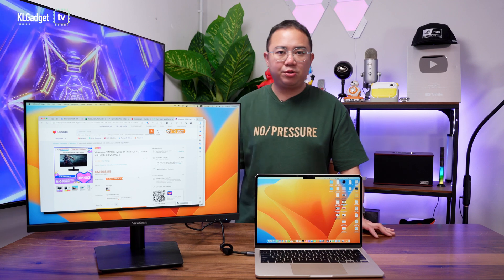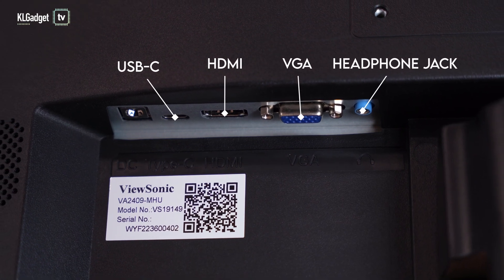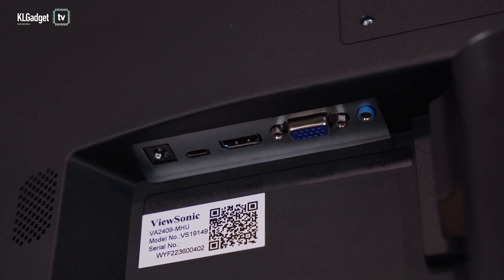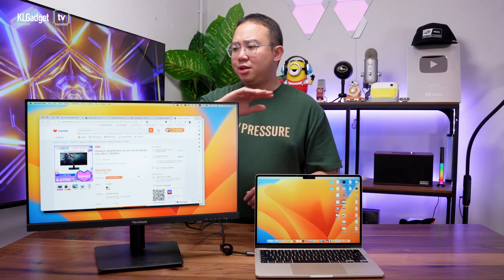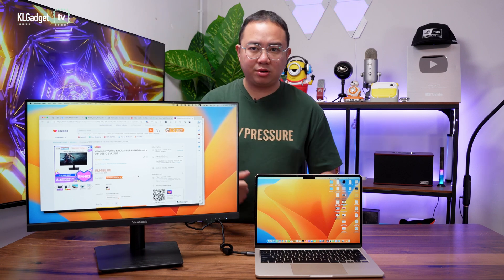In terms of inputs, this is where this monitor really impresses me. Aside from the USB-C input, it also has VGA as well as HDMI. The VGA port is still something a lot of people use, especially for legacy devices. So if you're intending to use this for an office PC that still has a VGA port, this is still a great monitor to consider.